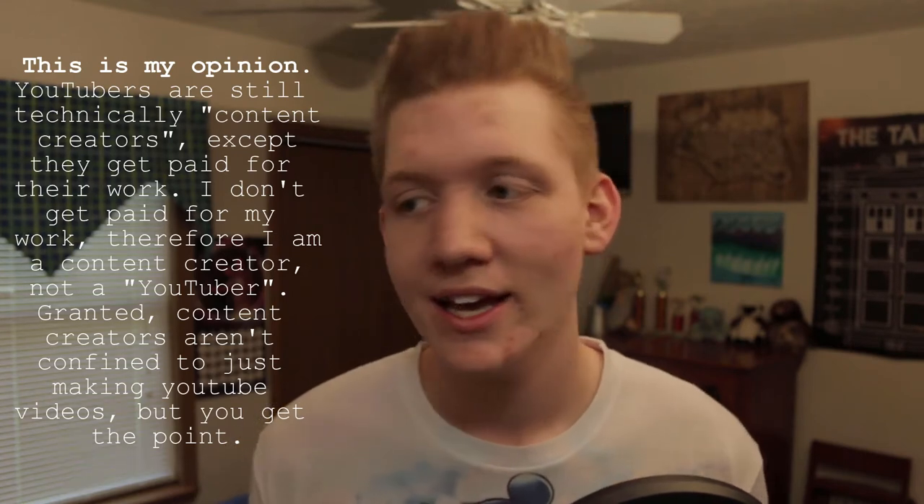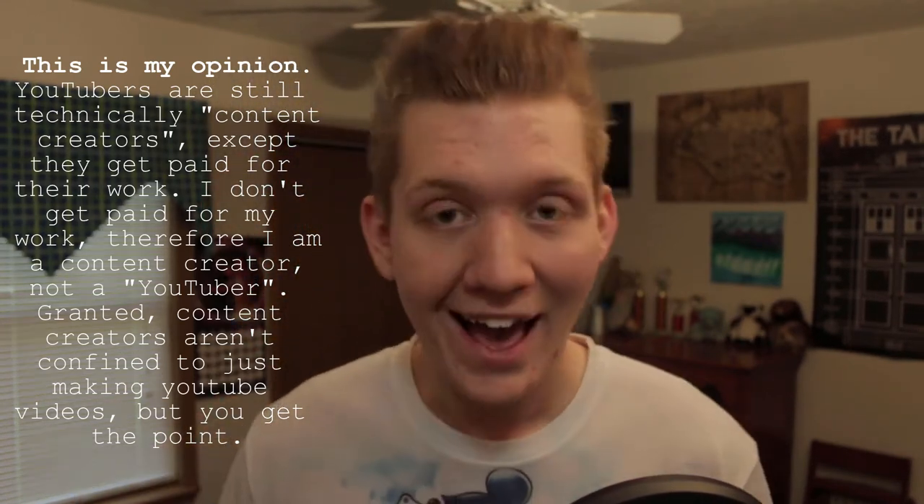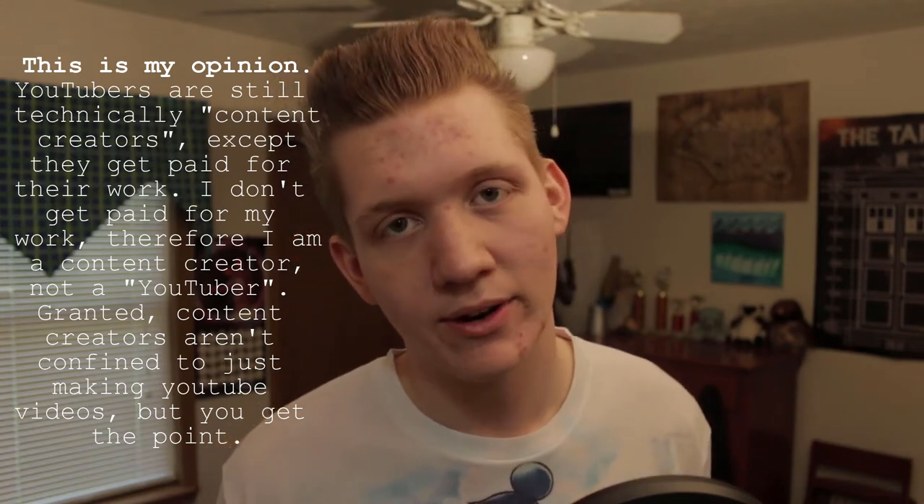The life of a YouTuber. I would know because I'm not a YouTuber, I'm a content creator — there's a difference. A YouTuber gets paid for their work; a content creator does not get paid and instead uses it as a hobby. That's how all YouTubers start out. YouTube is a hobby for me, for now anyway. I should title this video 'How YouTubers Record Their Videos.'